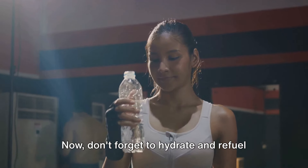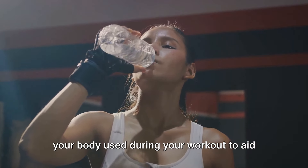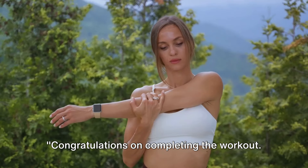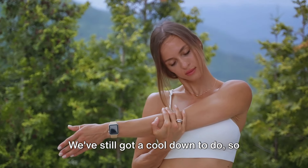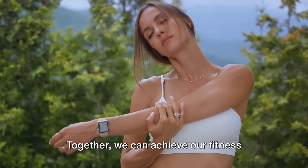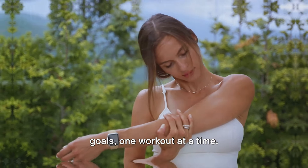Don't forget to hydrate and refuel your body after your workout. It's important to replenish the nutrients your body used during the workout to aid in recovery and muscle growth. Congratulations on completing the workout — we've still got a cool down to do, so stick around and let's finish strong. Together, we can achieve our fitness goals, one workout at a time.